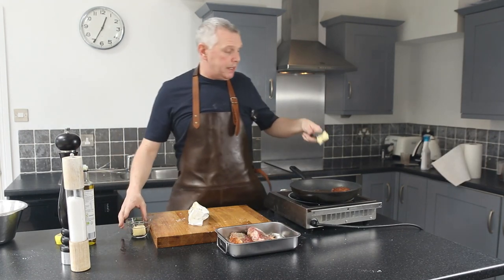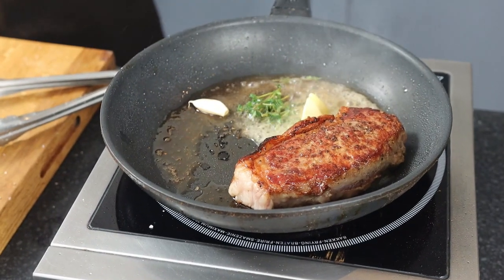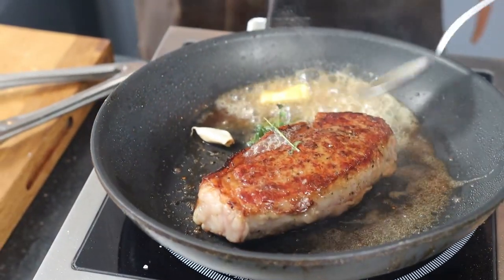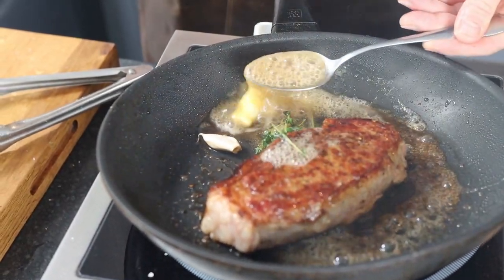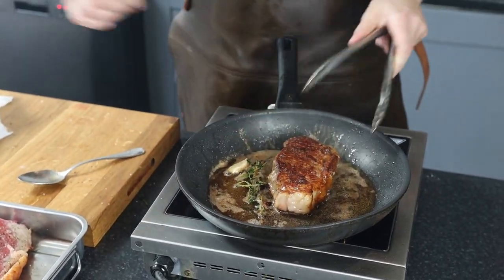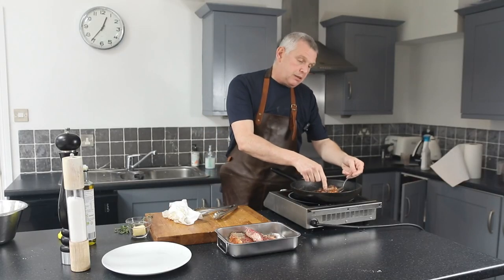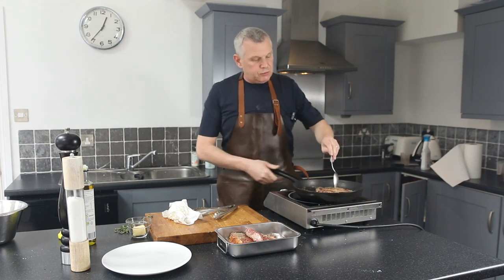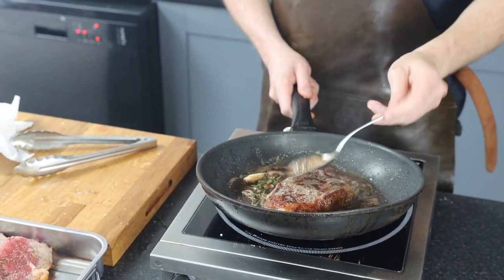Now we're going to add a little bit of butter. I've got a bit of thyme here and a bit of garlic that I'll crush — this is just going to give it an extra bit of flavour. The art of cooking a great steak is not just the cooking, it's the resting. This is a big steak — it's going to be for two. I'm going to rest it and then finish it back in the pan. It's really important that you get that lovely caramelisation on the beef, rather than boiling it.